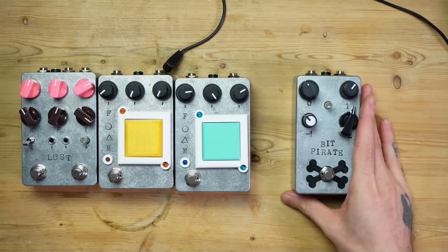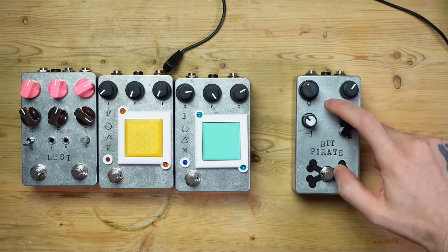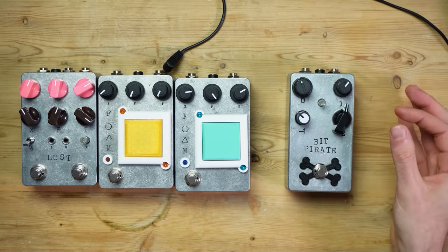BitPirate version 2 Plus is identical to BitPirate version 2, except instead of just an on-off indicating LED, it now has one of these clear pots that also acts as a clean blend. It's a CMOS technology, monophonic synthesized octaves, which you can now also blend with your clean tone. It's a very primitive and dirty type of effect.